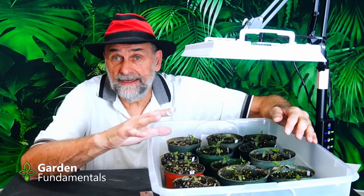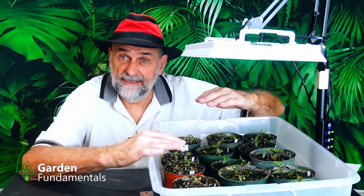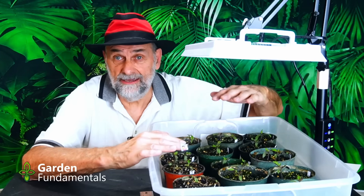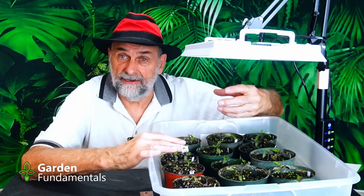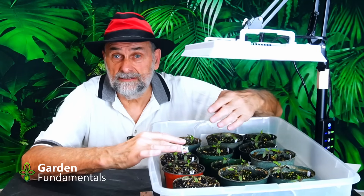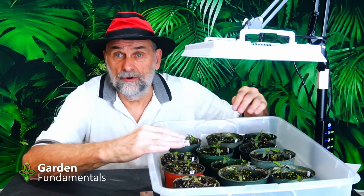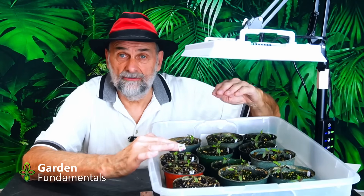So what causes leggy seedlings? Number one is light. If you have leggy seedlings, I can almost guarantee you're not giving them enough light. A lot of the new grow lights being sold to gardeners just don't have enough output — I recently made a video reviewing a number of them from Amazon showing the kind of values you're getting. If you're using four-foot LED shop lights or some of the new ring lights, they're not giving you enough light. You need a more powerful light source, and most windows are also not bright enough.